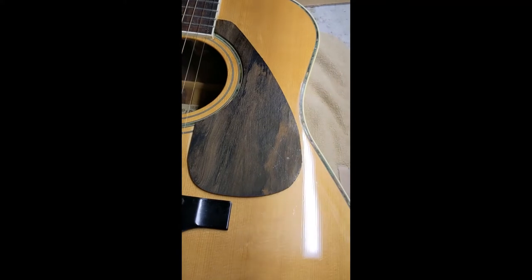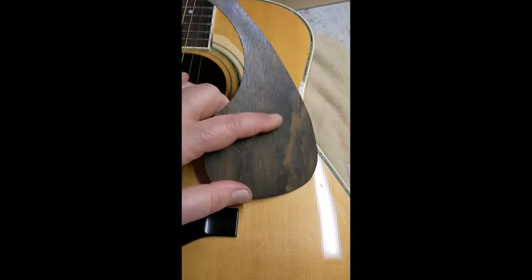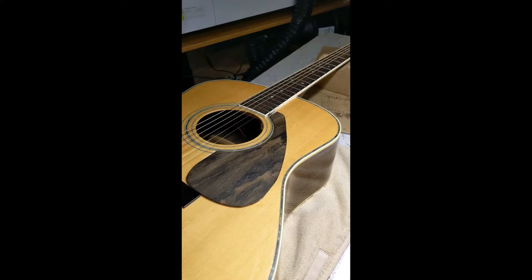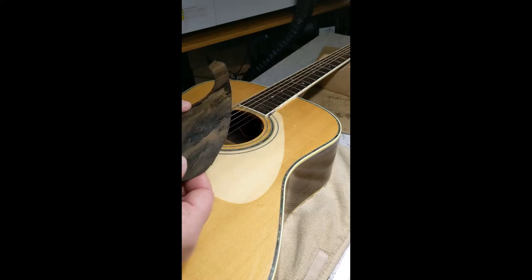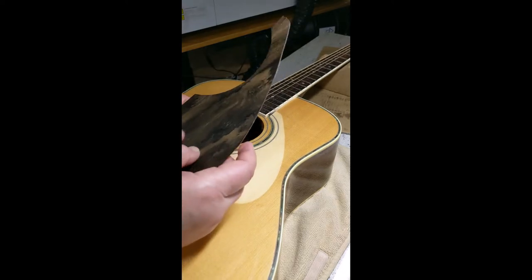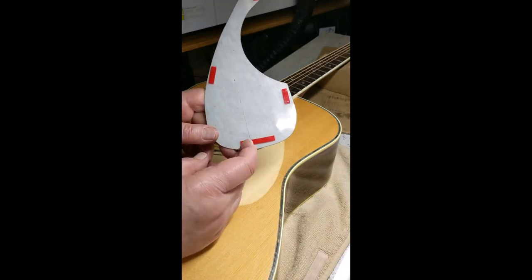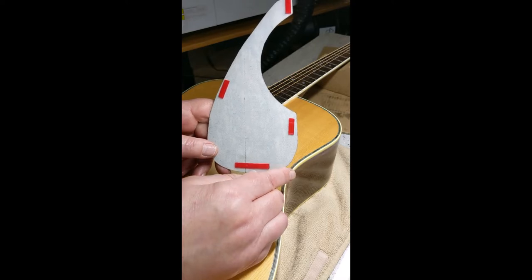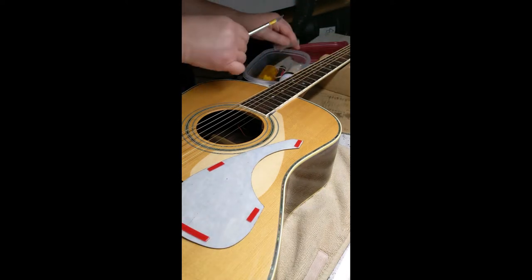If you have a guitar where you've pulled off the pickguard and you have this discoloration, or the guitar is discolored and this is still the natural color, you can contact me and I can make a pickguard that will cover the area completely. So not only do I want to show you that I can make solid wood pickguards, which I absolutely love, but this one I did in a plastic back with a veneer. And it's flexible. I'm not going to flex a lot because I don't want to crack it. It does have a polyurethane coat on it to make sure that it's not going to get damaged over time.